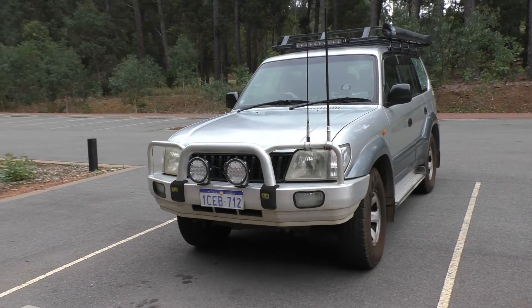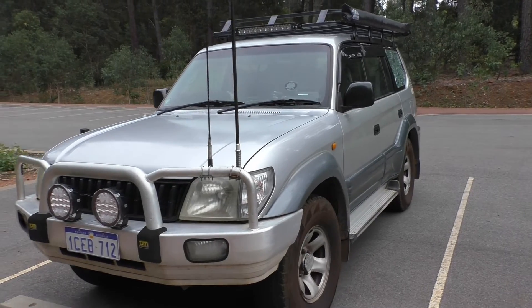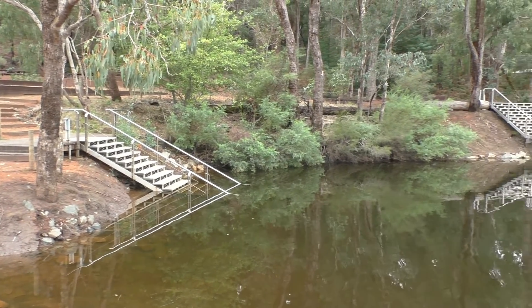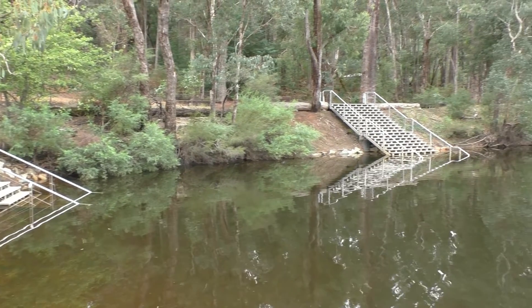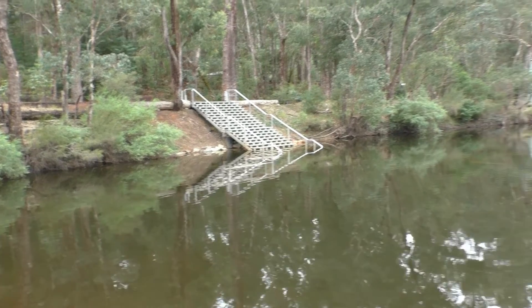We're out on a little day trip to Lanepool Reserve. Unfortunately not camping — we had planned to camp here but it's tough to get in all the days we want at the moment, so just out to have a quick look around and pick out a campsite for when we do finally get up here.